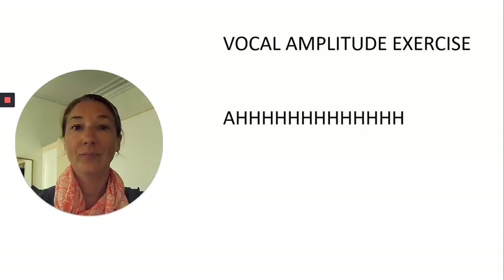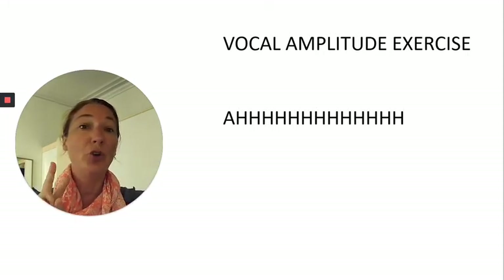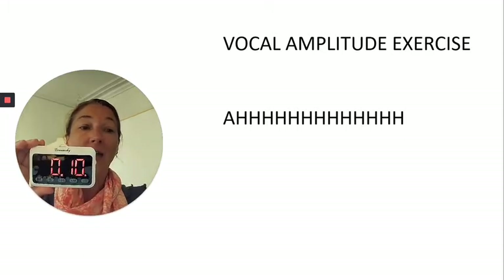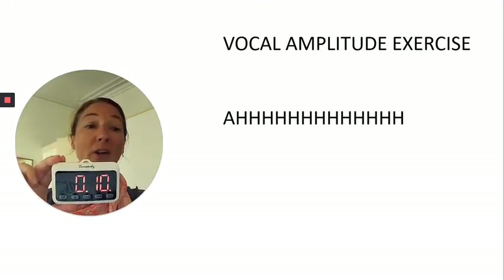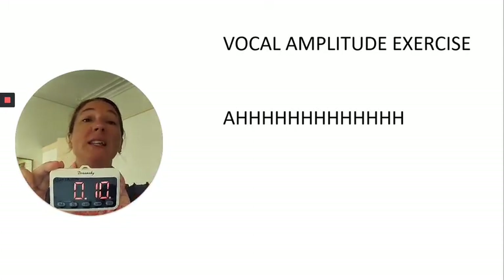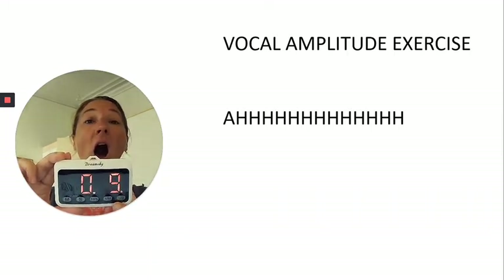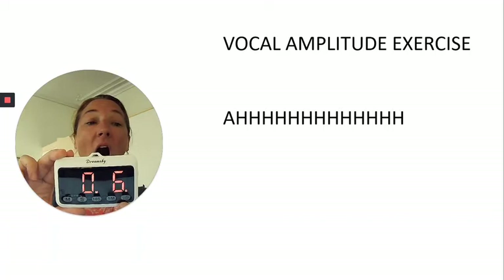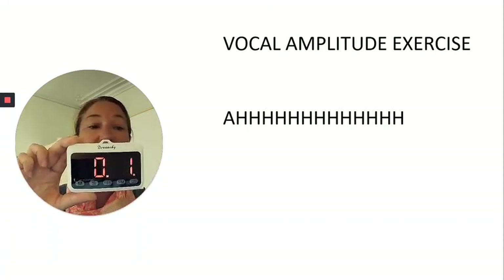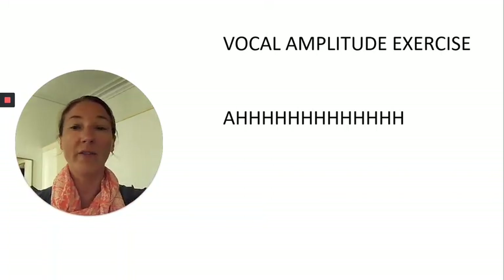Now for some vocal amplitude exercise. Let's do two ahs for 10 seconds each. I'll set the timer and we're going to project that voice up and over top of your screen, thinking about launching the voice forward. Here we go — big breath. Keep it going, keep it strong. Two seconds left. Good. Remember to grab a sip of water whenever you need it.